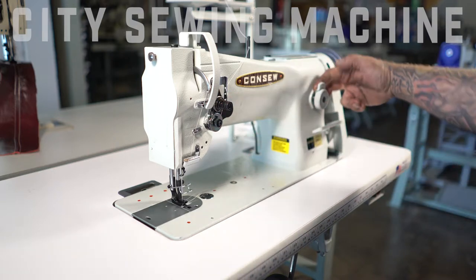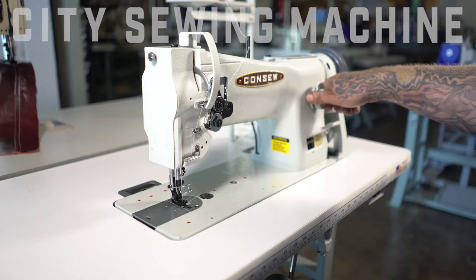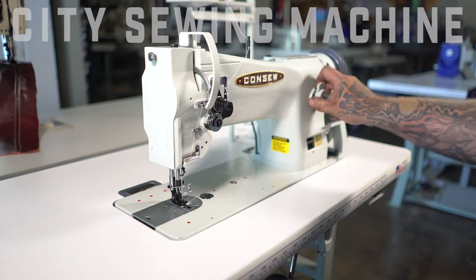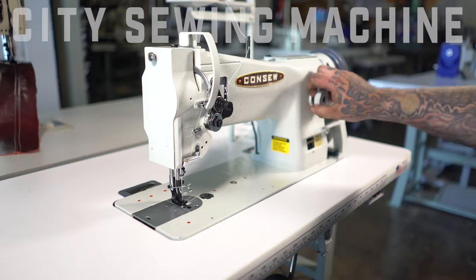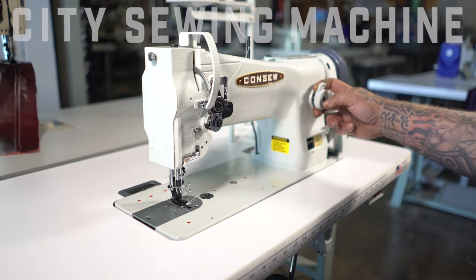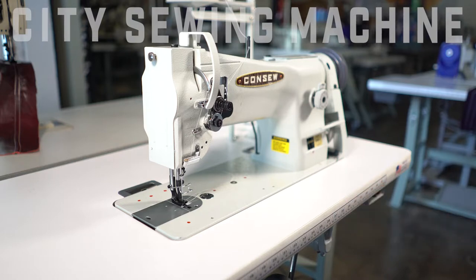This is your stitch differential stitch knob. What this does is it increases or lowers the stitches per inch. In general, the numbers on there are usually just reference only, because everything comes into play: needle size, thread size, and weight of material and ply. You just use those for reference if you're looking for a certain stitch range.